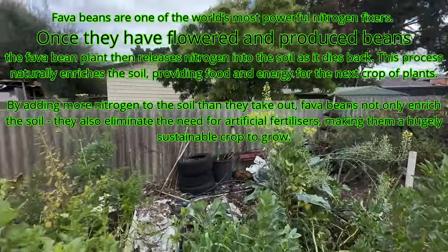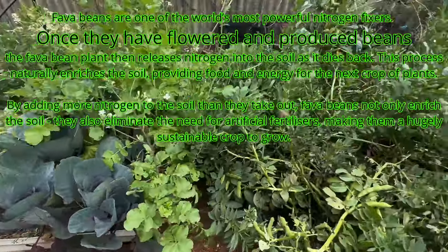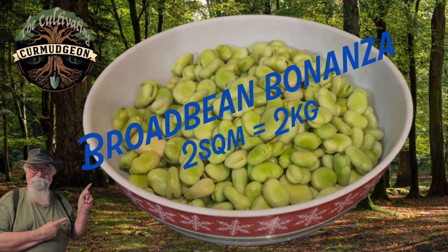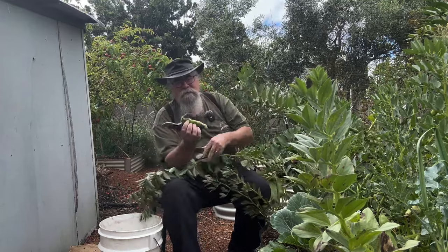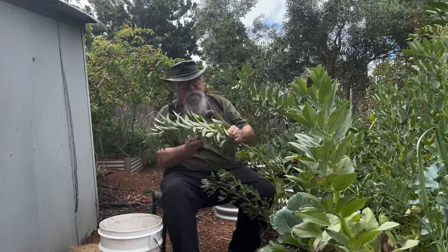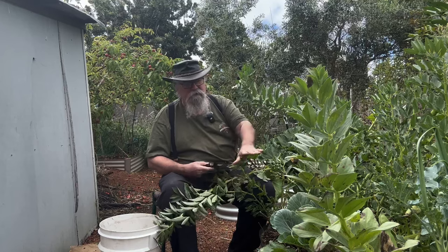This is my garden bed where the broad beans are rather overgrown, but we'll clean it out and harvest them to see what the result is. Some of them are actually nice and big, and I prefer them that way rather than small. What we're going to do is cut these off at the base to leave the nitrogen-fixing part in the soil.